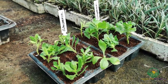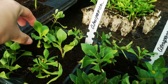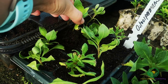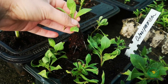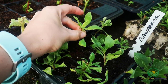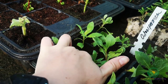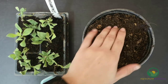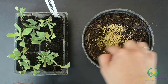We placed our cuttings in a misted propagation house. After three weeks our cuttings had started to grow roots. Repot these rooted cuttings into a good quality potting mix. A slow release fertilizer can also be used to ensure rapid root growth and adaptation to an outdoor growing environment.